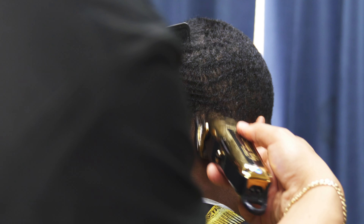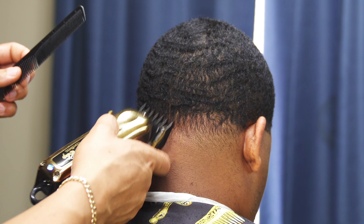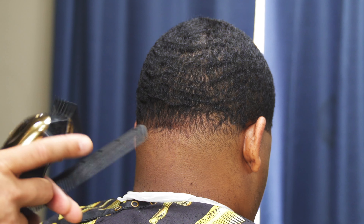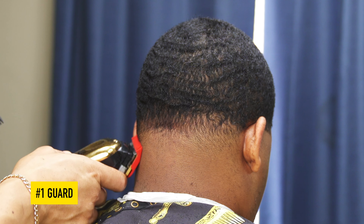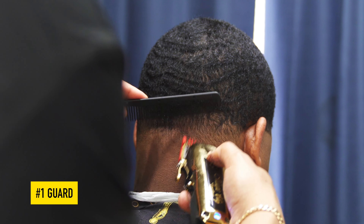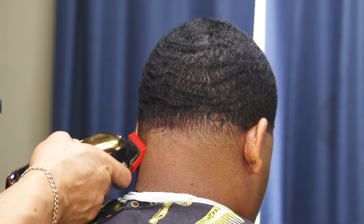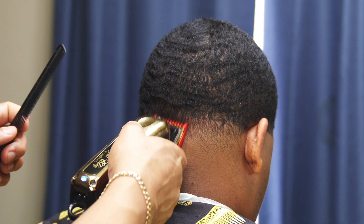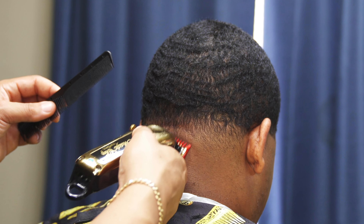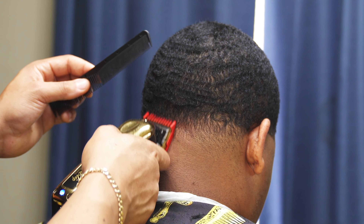Then I close it and go right up under that. Lastly, I'll take the one guard one more time. At this point I'm just doing detail work — softening up the blend, making sure there's a nice transition from skin to light to medium to dark. I don't want to see any harsh lines or dark spots in the blend.